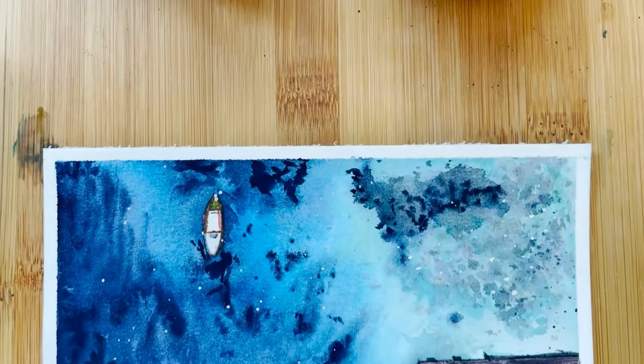By the end of this tutorial you will be more confident about painting seascapes. I can't wait to see your paintings, so see you in class!